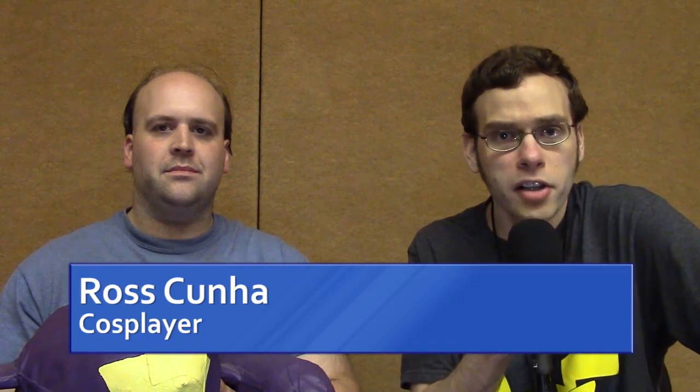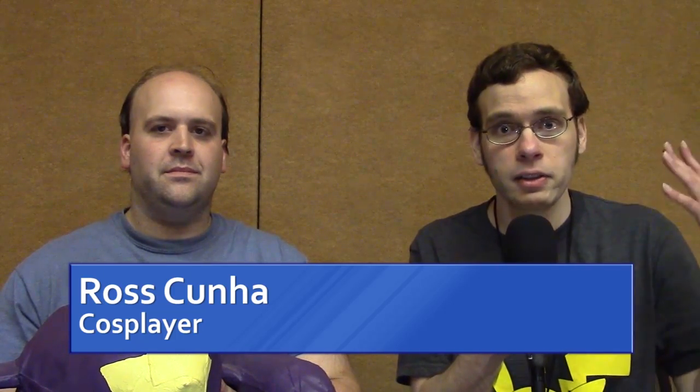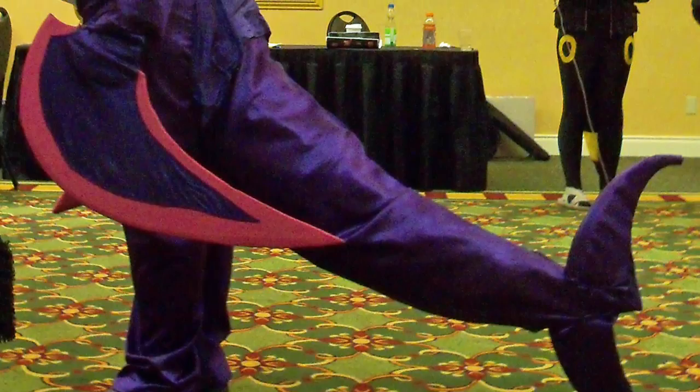What does it take to make a killer Garchomp costume? Let's find out. I'm Steven Reich here at GeekCon 2016 with Ross Cunha, who has made an absolutely fantastic Mega Shiny Garchomp costume.